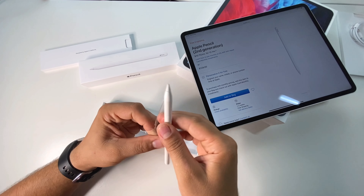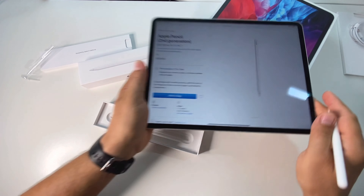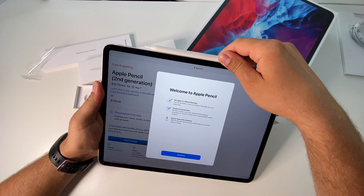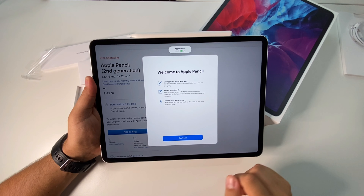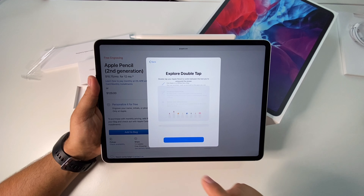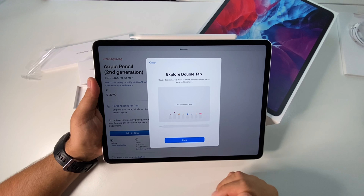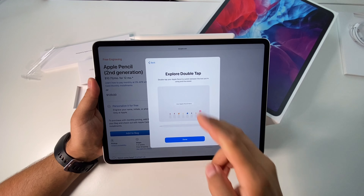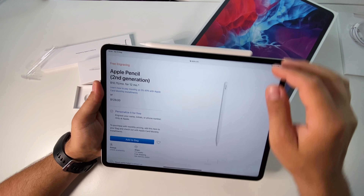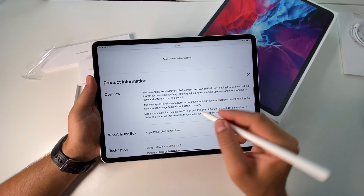Let's remove this. At this moment, by putting it here you will pair it. You have all the features explained here — the double tap — and this is it. Now it should work, and yes, this is it.